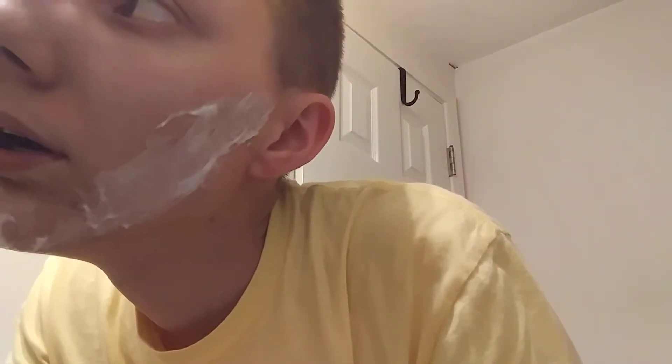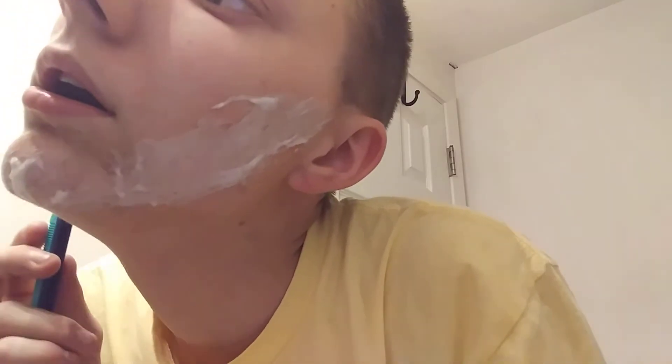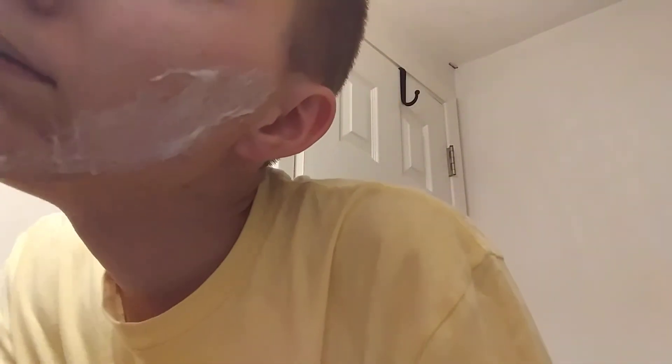Brilliant. Well, it applies quite well, honestly. Now for the razor. Let's just see how this works. Hmm. Well, it's working. It honestly is working. I didn't think it would. Will it shaving cream? Yeah.